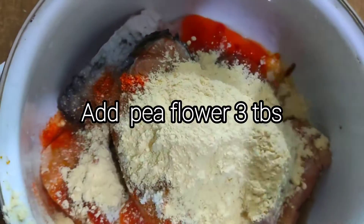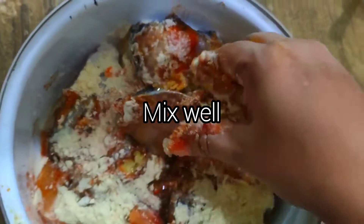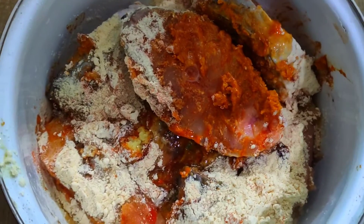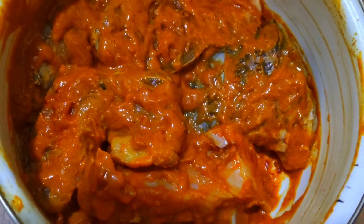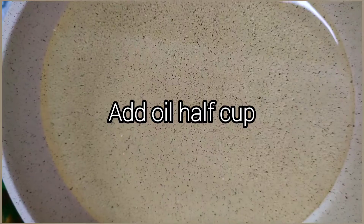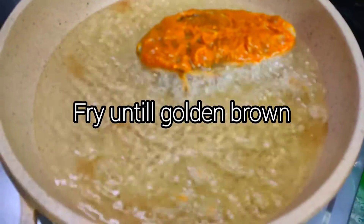Add tomato sauce and pepper. Mix and add the sauce together. I have refined oil to fry. Add the sauce in and prepare to fry.